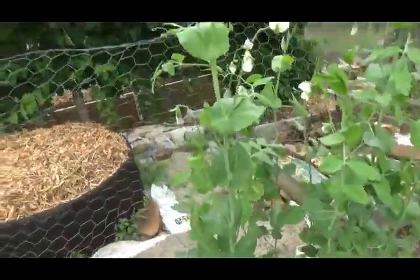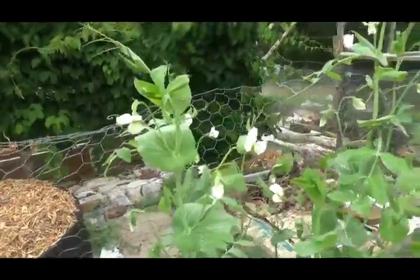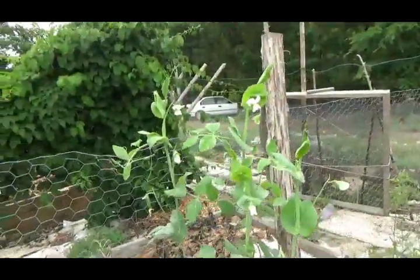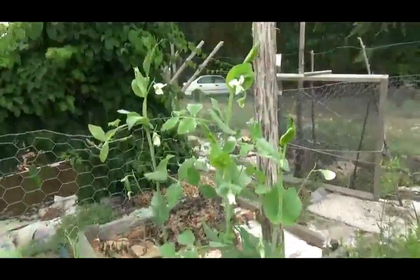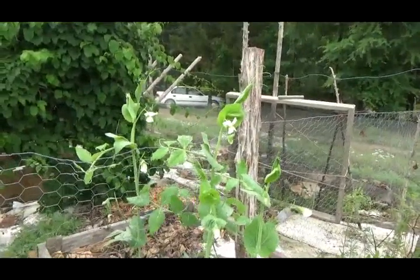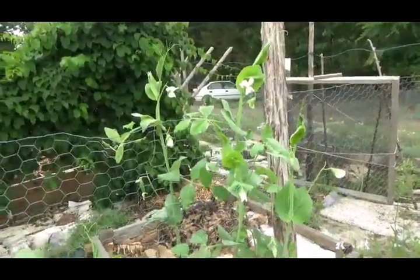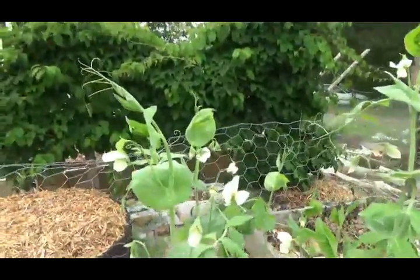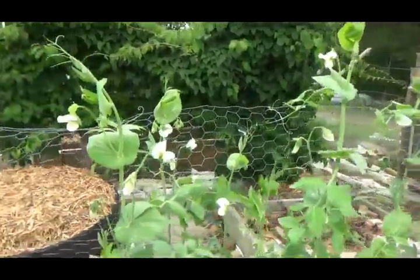The trick with peas is that while they are somewhat frost hardy, they're not very frost hardy. They'll take a light frost, maybe down somewhere in the upper twenties, but in my experience they haven't tolerated much colder than that. So you've got winter weather, then you have a couple of weeks that is perfect for spring here in the South, and then boom, it gets hot. The temperature shoots up.